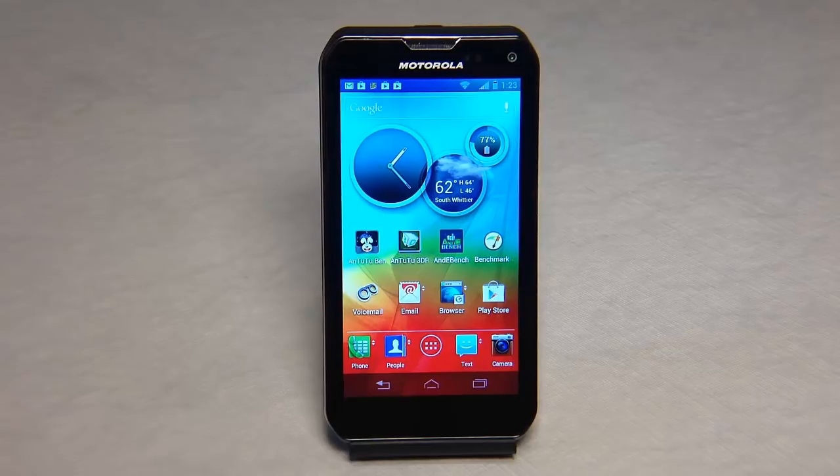This is from Sprint and it's a pretty popular phone on their website. It's got size dimensions of 4.98 inches in height, 2.6 in width and 0.54 in thickness. It runs 6 ounces in weight. It has a talk time of 7.5 hours, standby of 220 hours max, and a 1785 milliamp hour lithium battery.